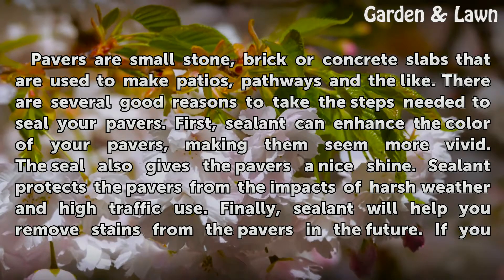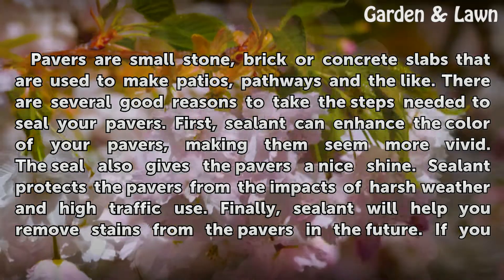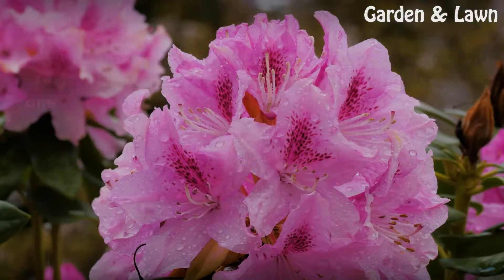There are several good reasons to take the steps needed to seal your pavers. First, sealant can enhance the color of your pavers, making them seem more vivid. The seal also gives the pavers a nice shine. Sealant protects the pavers from the impacts of harsh weather and high traffic use. Finally, sealant will help you remove stains from the pavers in the future.